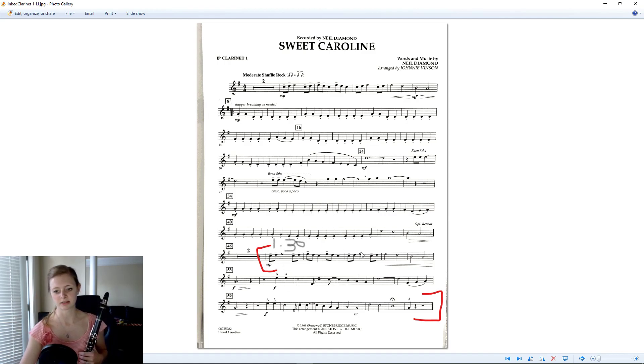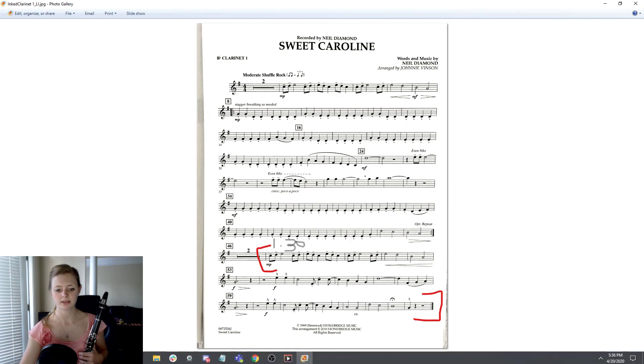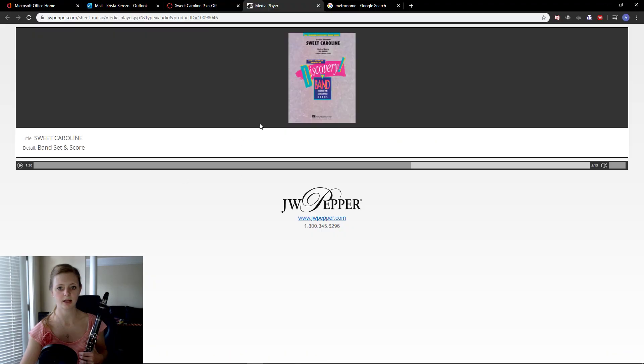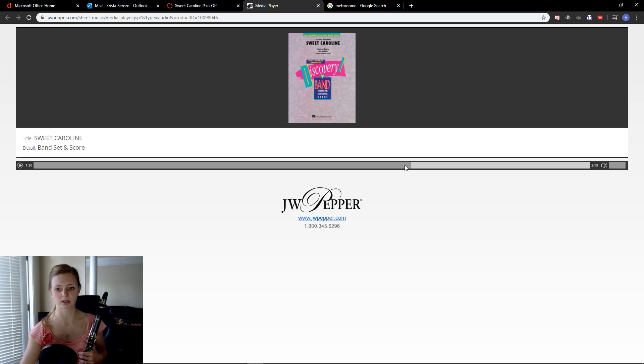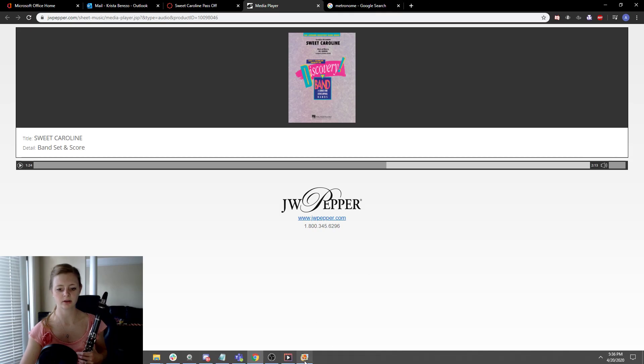But the part is the same whether you have those measures or not. The 1:30 is if you're playing with the click track or with the media recorder that I put in — you would start at one minute and 30 seconds, which I've got right there. So let's go through the music quickly. I'm going to play it with the metronome first and then with the media player.